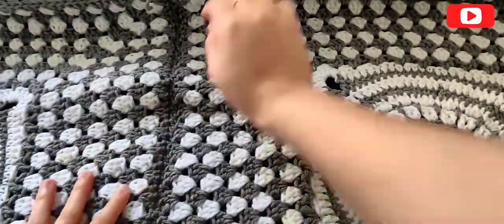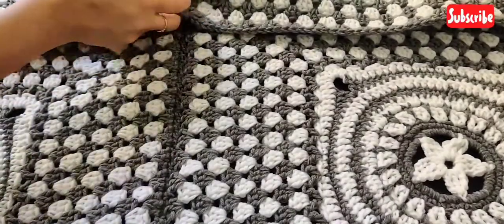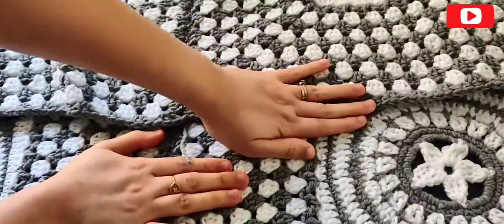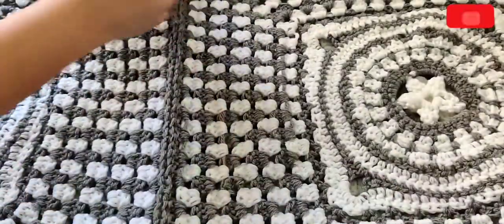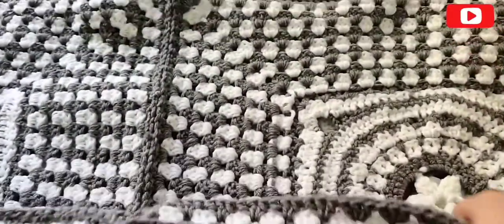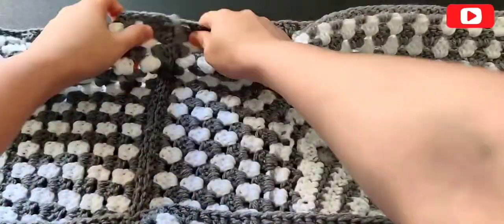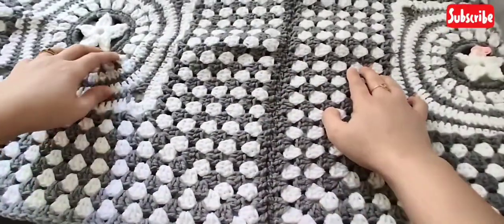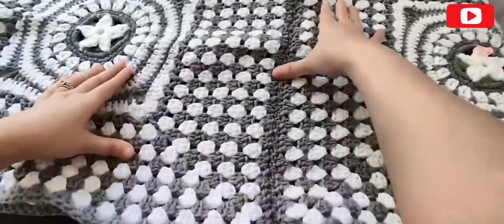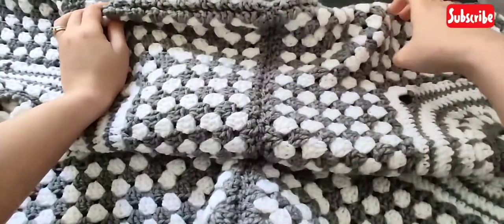I am done seaming the sides of all four motifs. Now we shall seam them all together — right sides facing up, then sandwich them together so the wrong sides are facing up, and seam these pieces together horizontally using the mattress stitch. Here I am done with seaming the horizontal pieces together, and as you can see we have a flat edge.